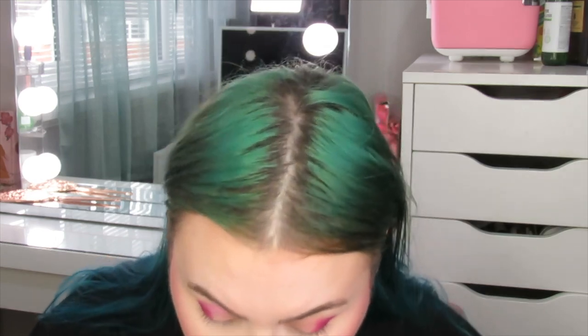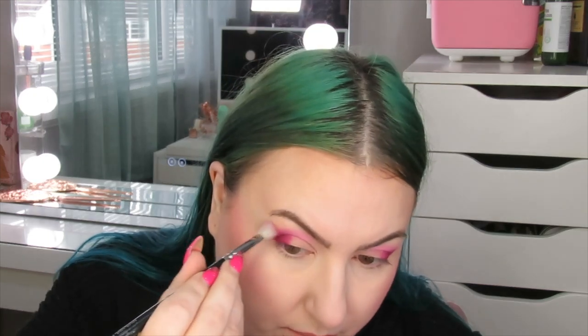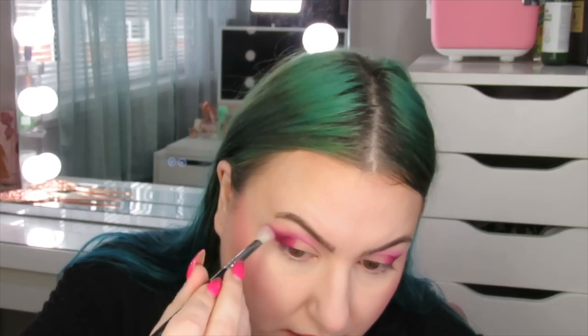The next thing I'm going to do is take my Zoeva 227 brush and take this pink here and place it next to that purple shade just in the crease, because I want to play with some of these shimmers. I am a shimmer lover, so it goes so nicely with that purple shade. And again, when I tap off my brush, I'm not really getting any fallout, so that's amazing. I'm just going to build this up a bit. Then with that same brush, I'm actually going to take that same pink shade and blend out the edges of this purple. I'm taking a Real Techniques brush - it's quite an old brush, but it's just like a fluffy blending brush.